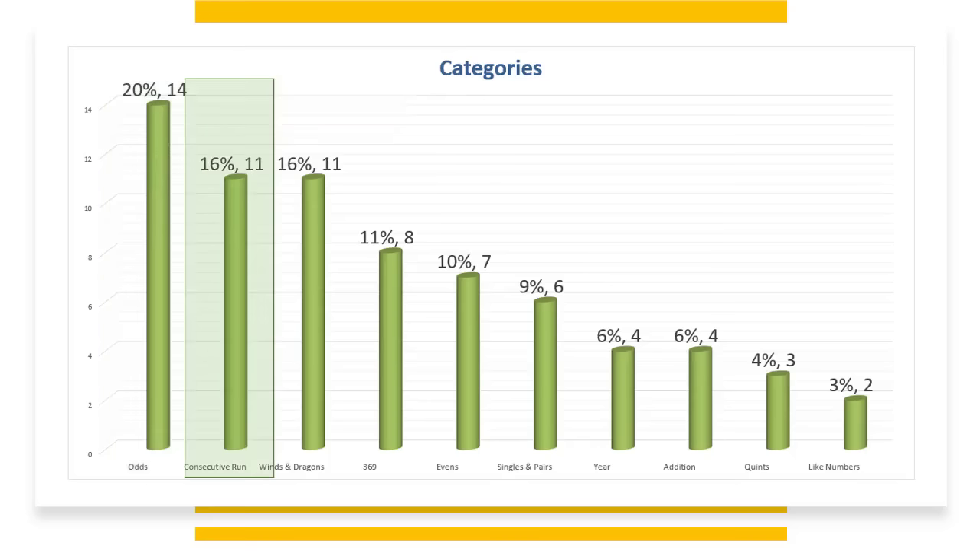Consecutive run has 11 hands in the category at 16%. There are 15 to 16 in other categories, plus you have the flexibility of the run.